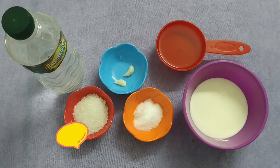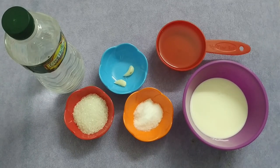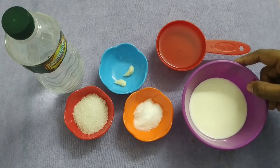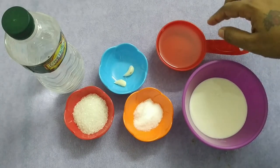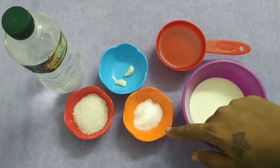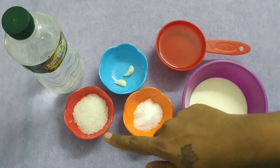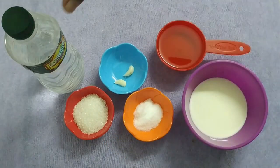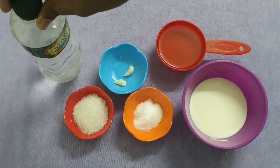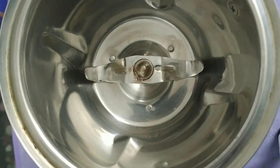I'm going to add the ingredients here. I'll add 1 cup of pepper, and you can add 2 cups of pepper. Now I'm going to add 2 cups of pepper.